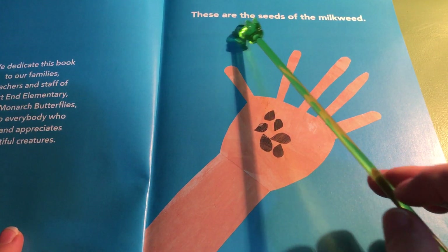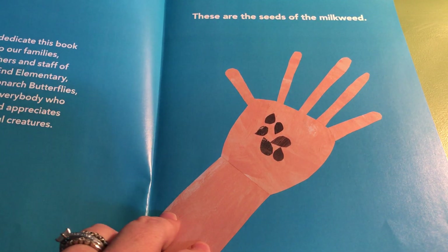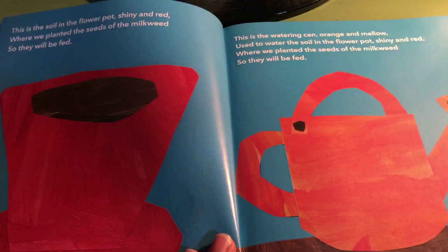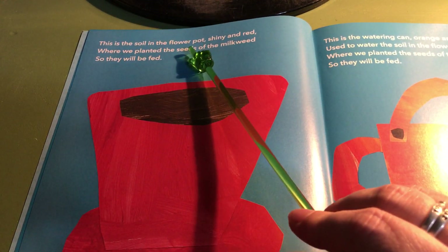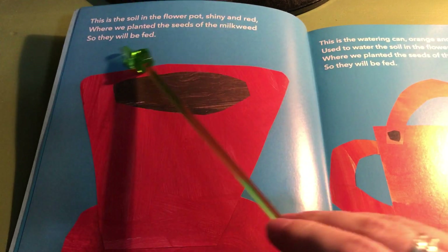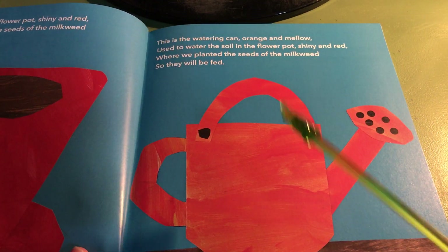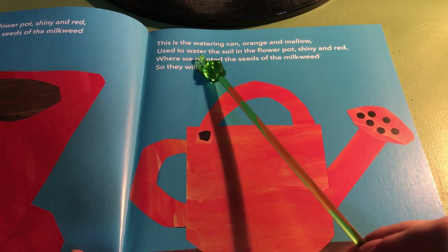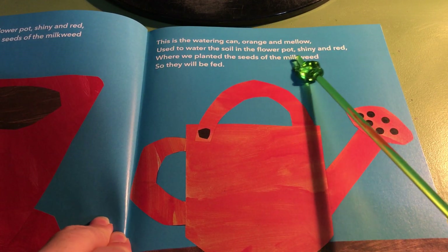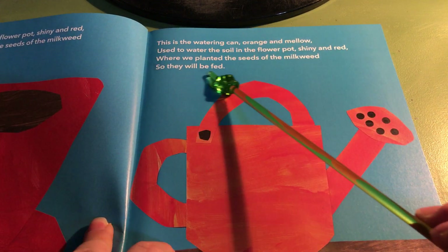These are the seeds of the milkweed. This is the soil in the flowerpot, shiny and red, where we planted the seeds of the milkweed so they will be fed. This is the watering can, orange and mellow, used to water the soil in the flowerpot, shiny and red, where we planted the seeds of the milkweed so they will be fed.